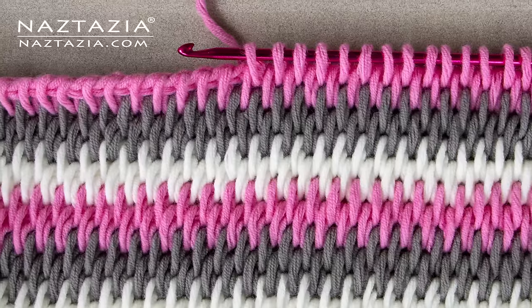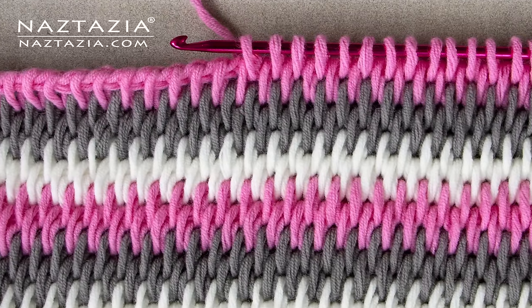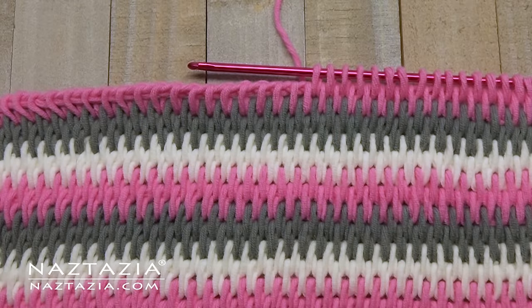Hi there, I'm Donna Wolfe from naztazia.com. Today I'll show you this Tunisian crochet full stitch, which is easy to make and doesn't curl.